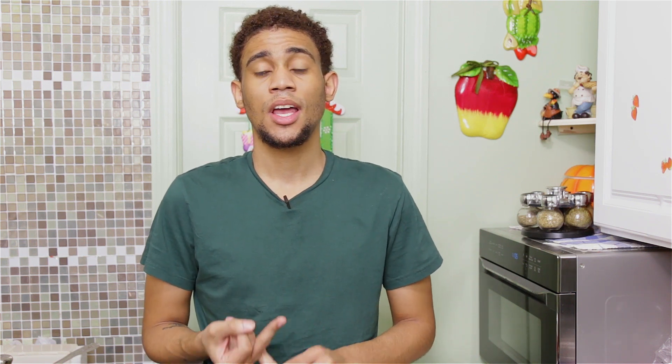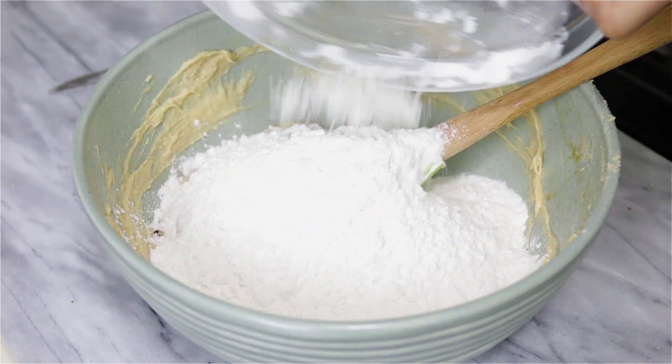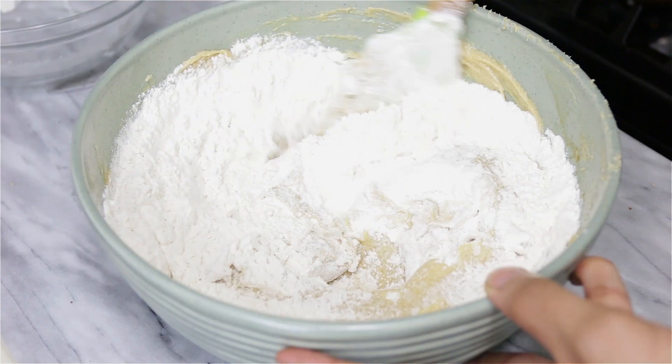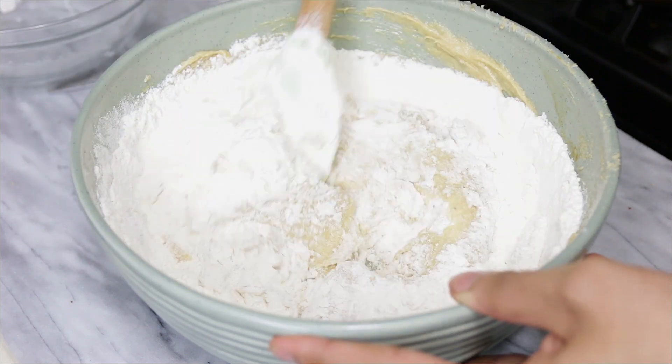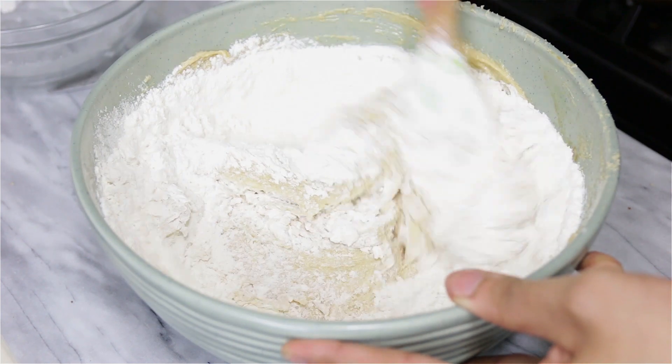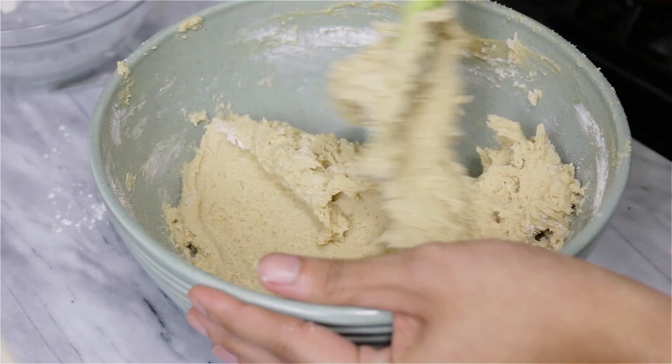Once everything is nicely blended, I'm going to add my dry ingredients: flour, baking soda, salt, and cornstarch. I read in a blog that cornstarch makes the cookie nice and chewy, and it's true — they came out really chewy and I was surprised. I'm just going to fold everything together with my spatula.